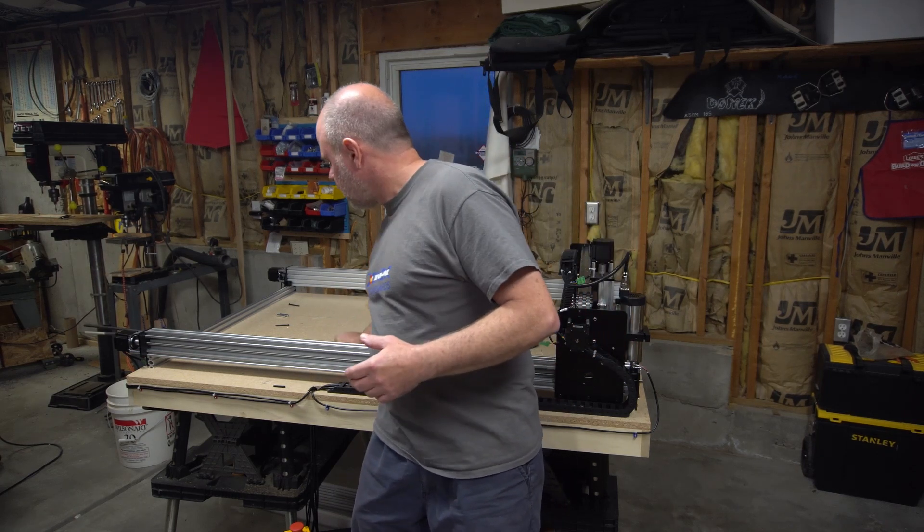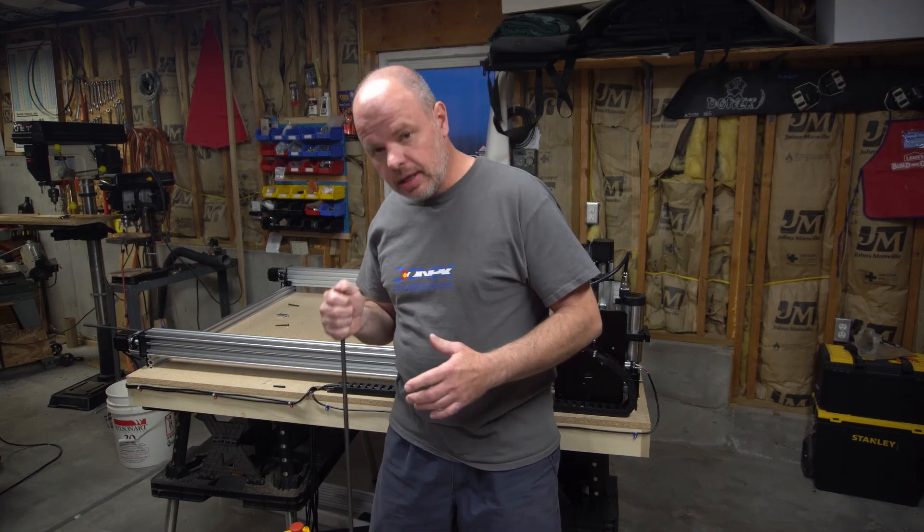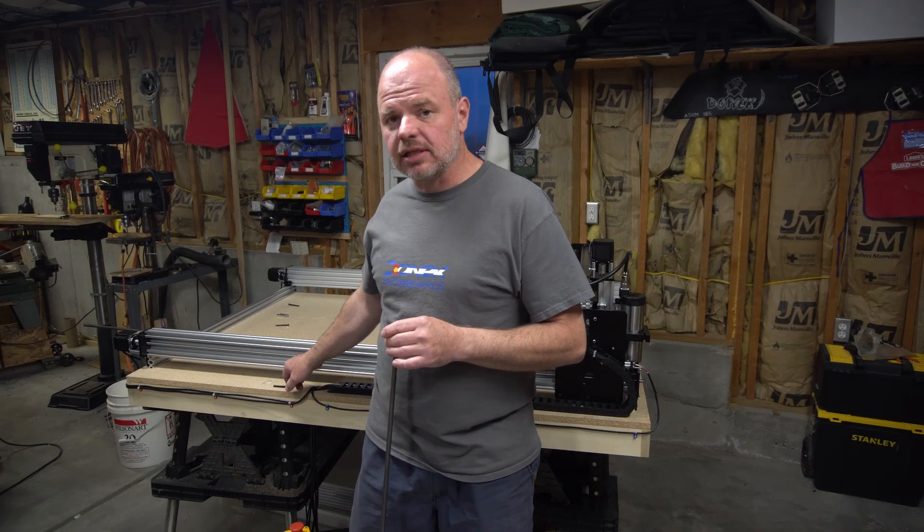Now I can show you what I mean here. This is a 3/8 inch rod right here and it is very similar or close in size to this 8 millimeter lead screw.